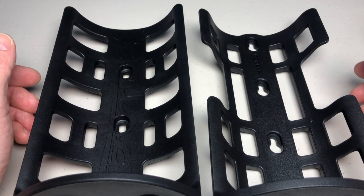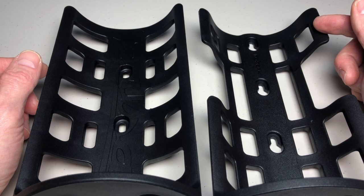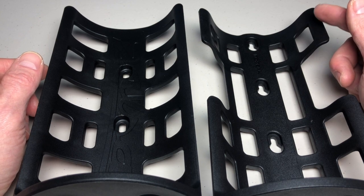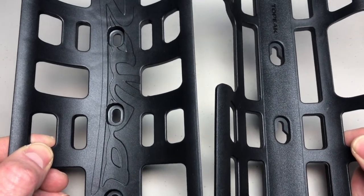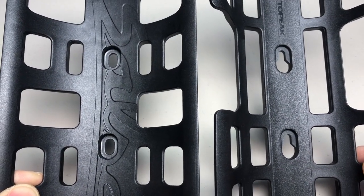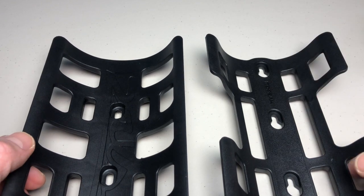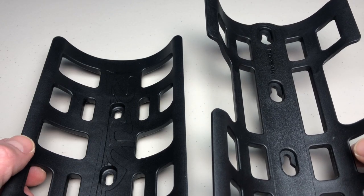Having the strap at the very top limit on the Topeak helps secure your package with less unsecured load sticking up above the cage. The mounting holes — the bottom, middle, and top three — are pretty much identical in placement between both cages. The Topeak has one extra hole at the top, giving you more leeway for mounting the cage high or low on your bike.